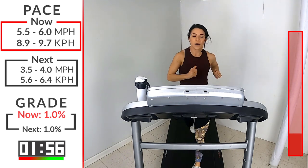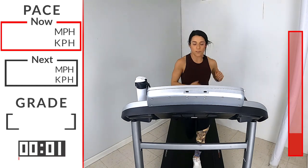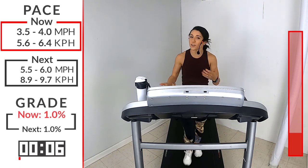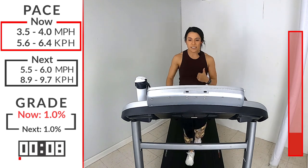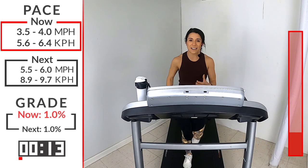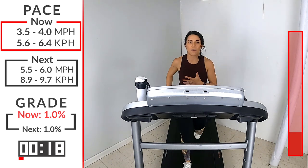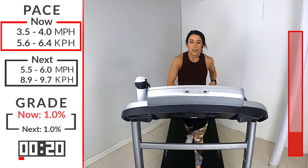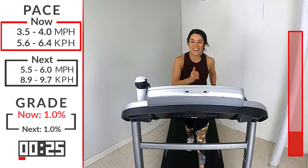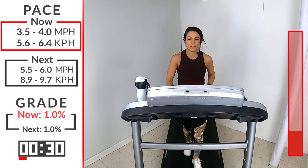5, 4, 3, 2, 1. Back to 3.5 or 4. Excellent job. Back to that walk - you're here for three minutes. Use this time to catch that breath. Deep breath in, slow exhale. Make sure that speed is at a speed where you're still challenging yourself - keeping that heart rate up but you can control your breath. You should be able to kind of hold a conversation.